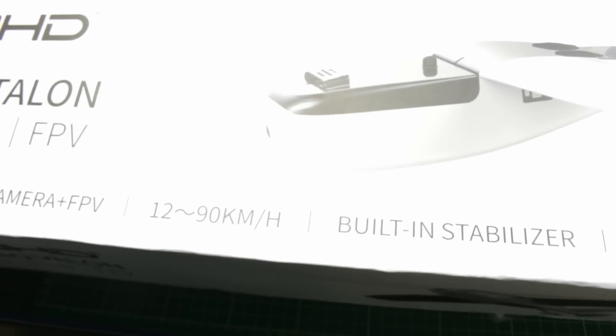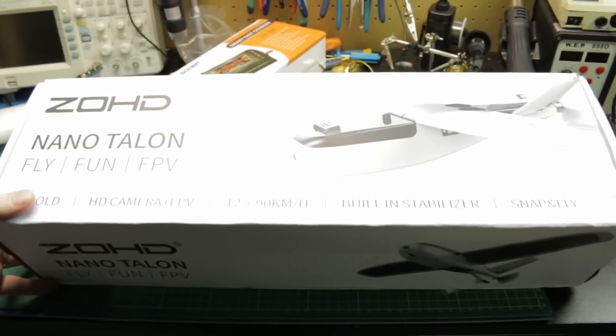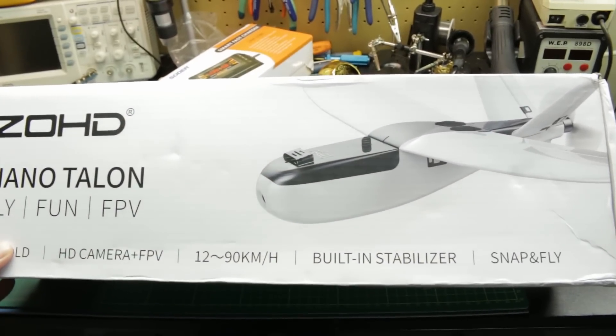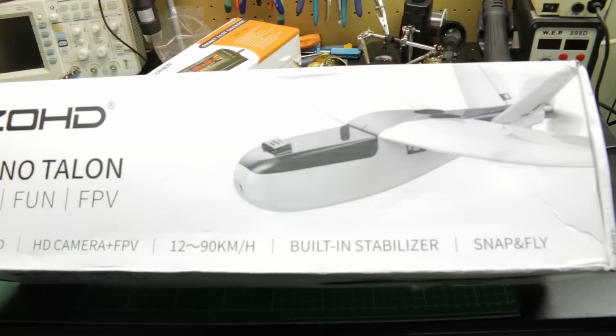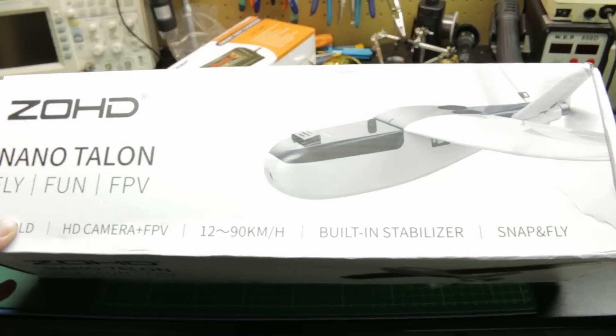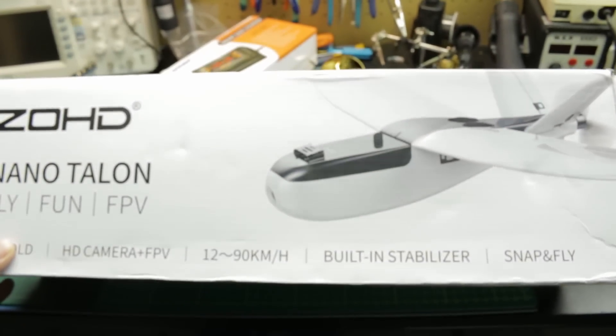Next up is quite simply too big to show here, so let's go out to the other room. This is a brand new aircraft - this is the NanoTalon from ZOHD. We're going to be using this as a fun little autonomous drone. We'll go take a quick look at it and we'll round out the mailbag.